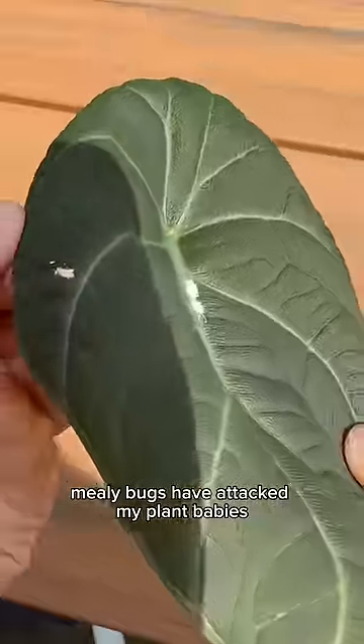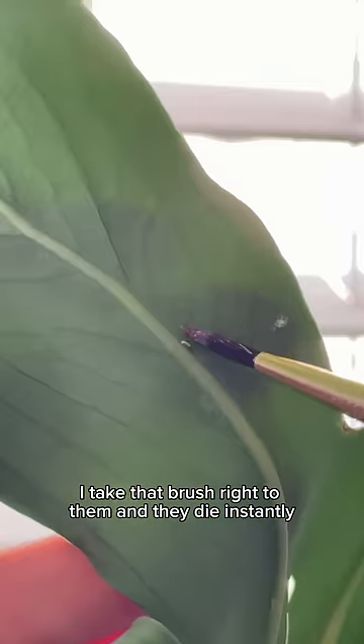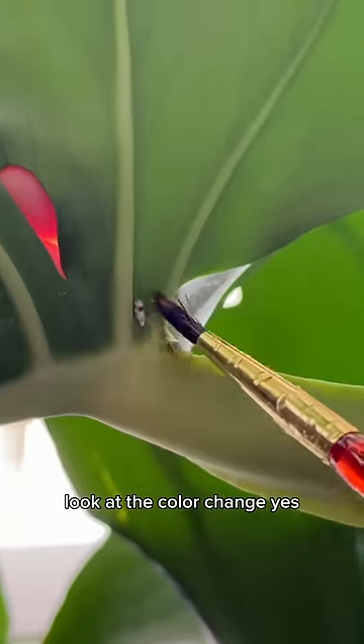Mealy bugs have attacked my plant babies. First step is rubbing alcohol on a paintbrush. For any visible ones, I take that brush right to them and they die instantly. Look at the color change. Yes!